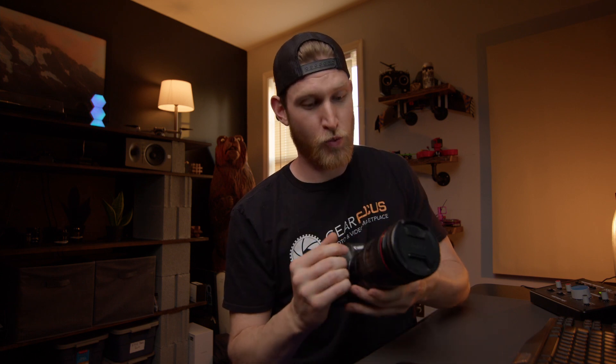I'm going to be shooting on my EOS R with my 24-105mm f4 and my 50mm f1.8. These are very affordable pieces of gear — not super high-end top-of-the-line — so I wanted to show you that you can do this with some pretty basic stuff.